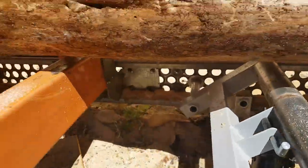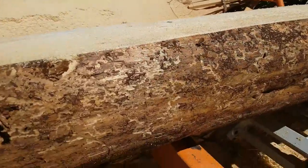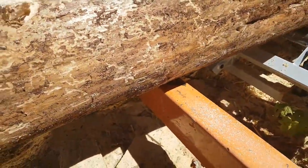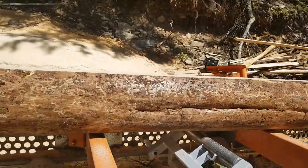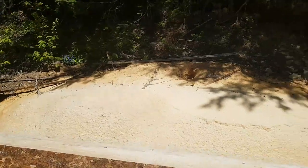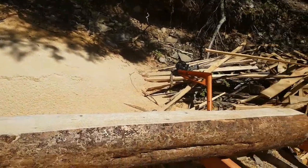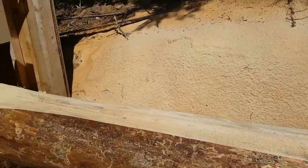Now I'm going to release these toe boards and drop the pressure off the jack toe board. I want to make sure the log comes down tight since I've got it dogged here. There we are — the log is now down tight on the bunks all the way up.